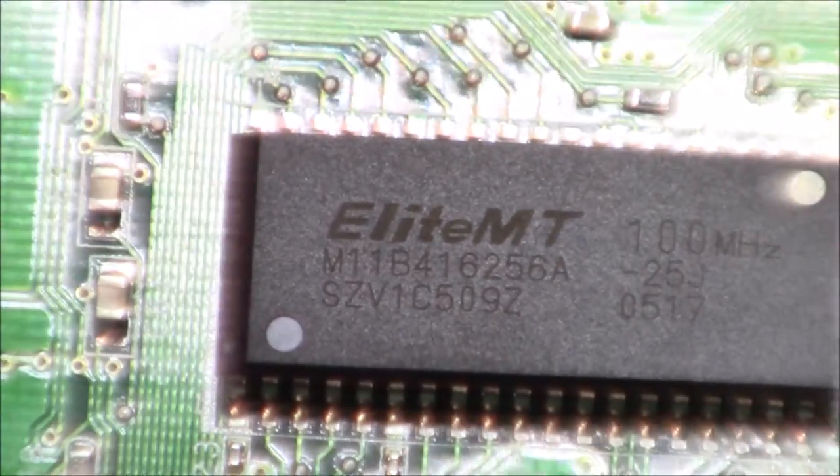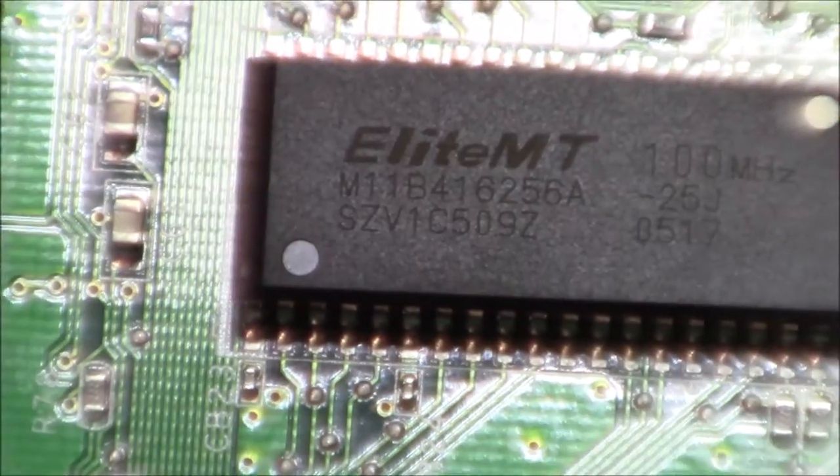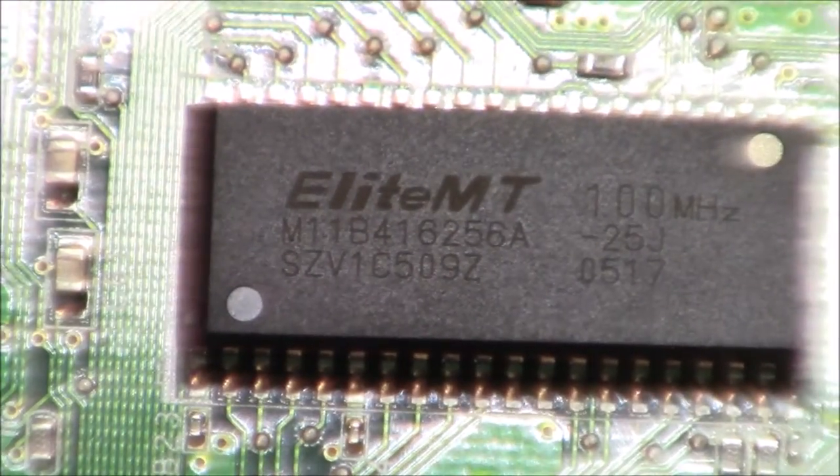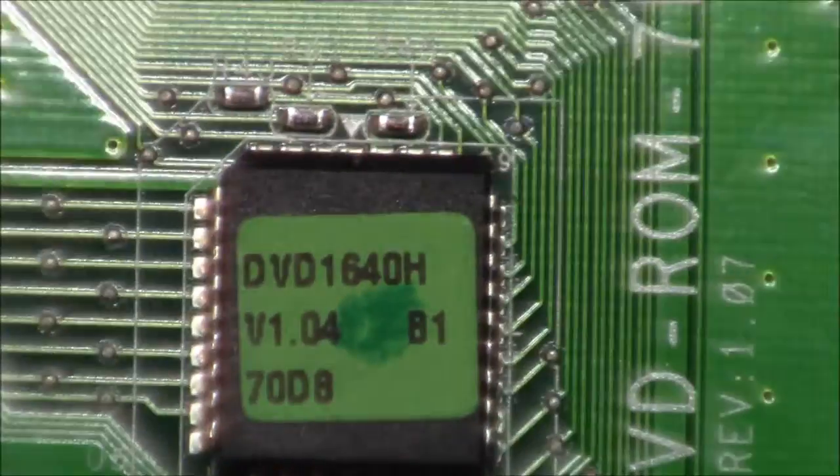We've got another chip here. This one's an Elite MT brand, and as you can see, it's clocked at 100 MHz. This is our specialized chip here, which most likely does all the reading of the DVDs.